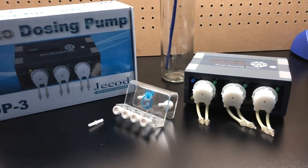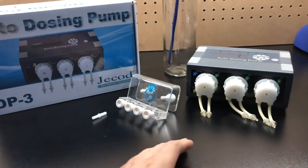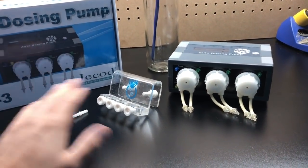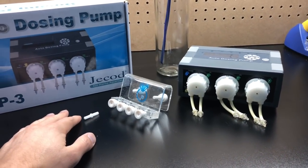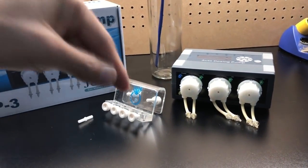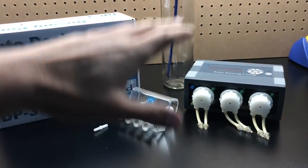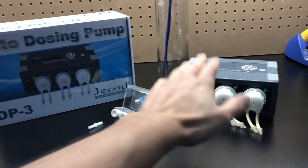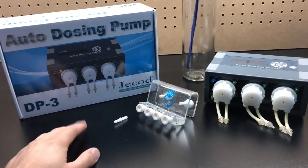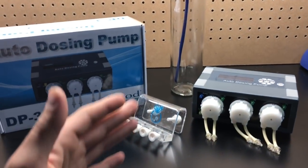You're going to read some reviews with a lot of people talking about these JBo pumps, saying they're not very accurate or not very good. For you guys that have seen my tank, I've been running one for about a year and a half with no issues whatsoever. A big upgrade you can do is adding a check bubble — I'll have a video in the description — which is a way you can make not only this pump more accurate, but also any other doser more accurate.